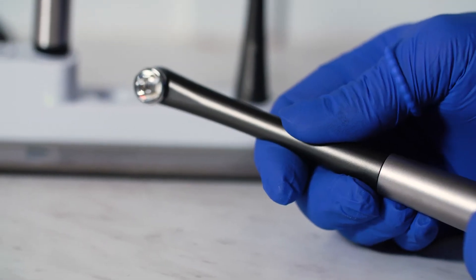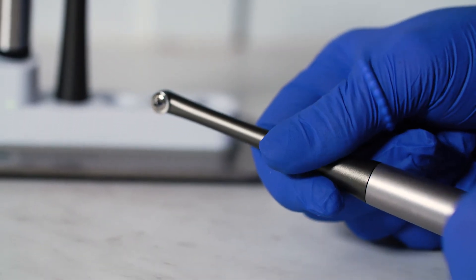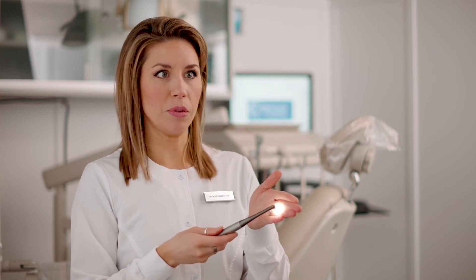What's really innovative about SmartLight Pro is that it's not just a curing light. It has this modular concept so that you can change the tip very easily between a curing light and the Transillumination Pro, and with a press of a button I can now shine between people's teeth.